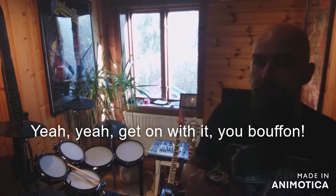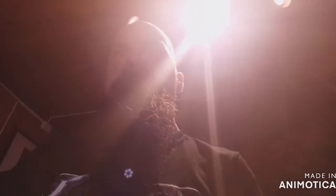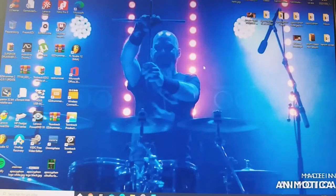Today I'm going to do a video about recording drums in MIDI on an electronic drum kit. What you need is an electronic drum kit, a computer, and some studio program to record in.